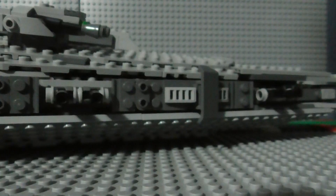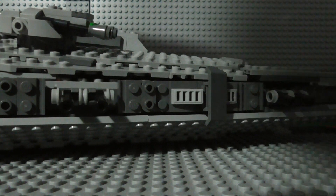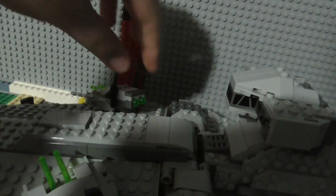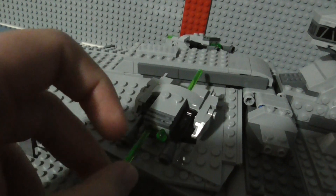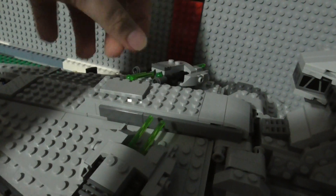Over here at the sides, you have two side guns which can be moved up and down. Likewise, the same goes for the other side — you can move both of them up and down. And then up at the top, you've got two rotating turrets, both of which have adjustable cannons. You just push down and they fly out.